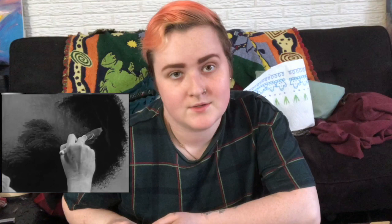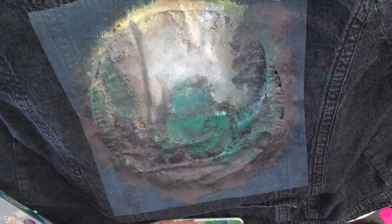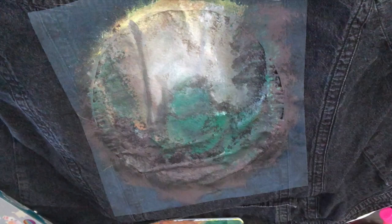I tried to finesse it a little bit because I realized that some of the things are not blending as well as I hoped. I think it's because I'm doing it on a darker fabric — obviously it's no white canvas — so I added some white. Still doesn't look great. Just keep going and see where that gets us.